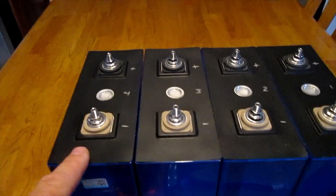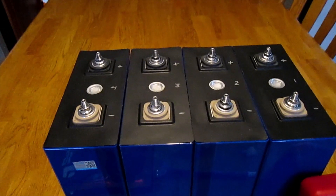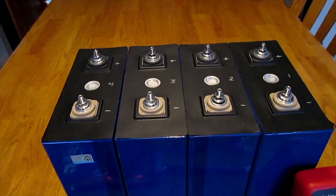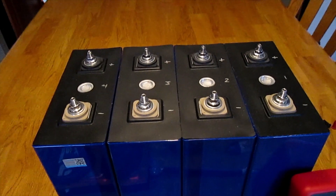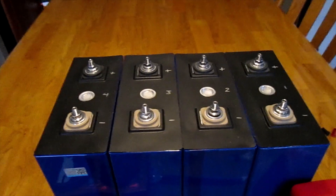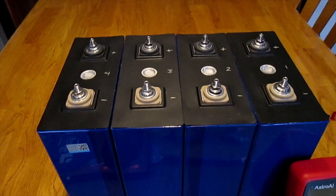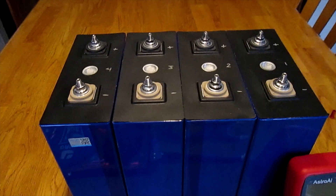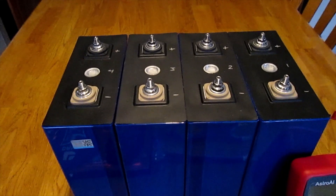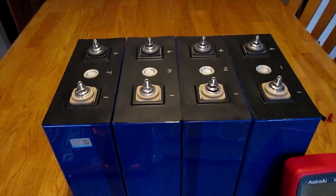Cell number four has a little bit of a bulge to it. When I checked the initial voltage, the first three cells all came in at 3.29 volts, which is about exactly what I'd expect. Number four came in upon delivery at 3.34 volts — a bit higher than the other three — so that does give me concern.